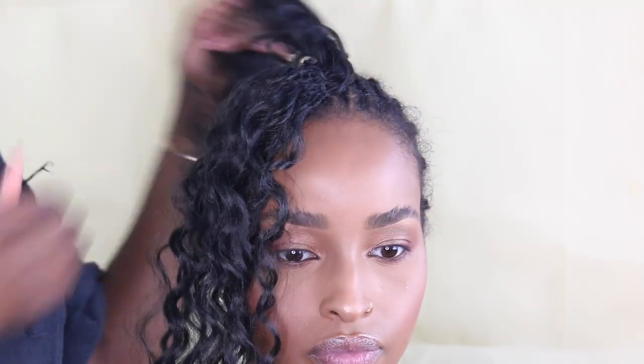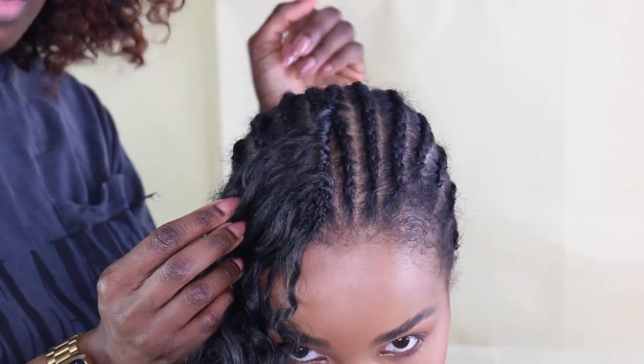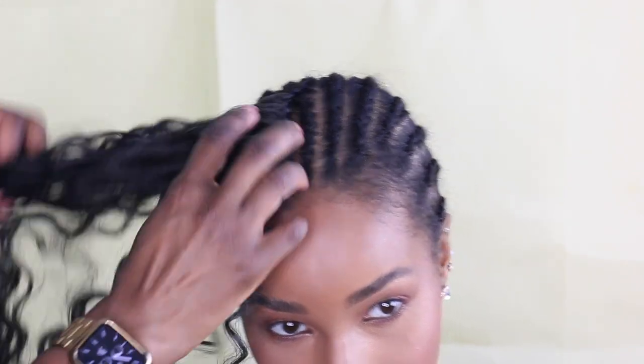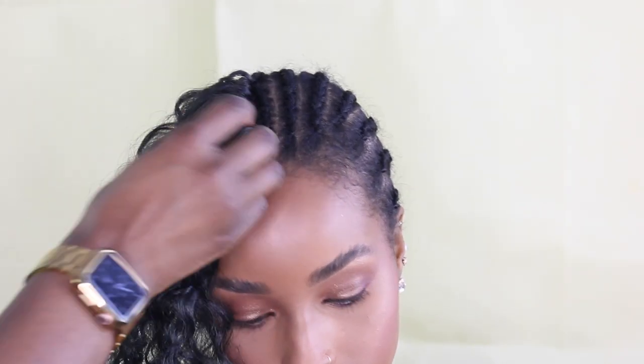As you can see, I'm just flipping one side of the hair over to the other. We have our knotless look, which looks like the hair is just growing from the scalp and creates a more natural finish. As your hair grows and gets older, it looks even more natural because your hair starts to blend with it.